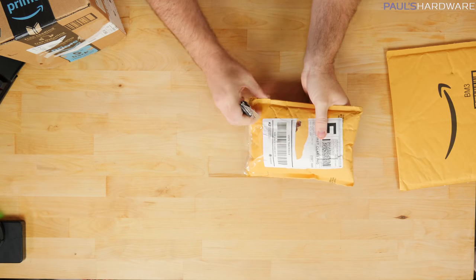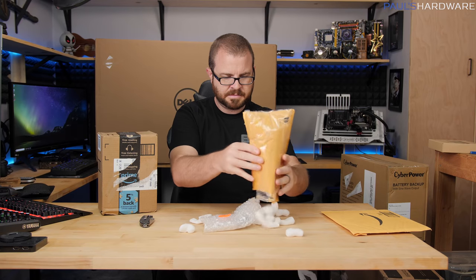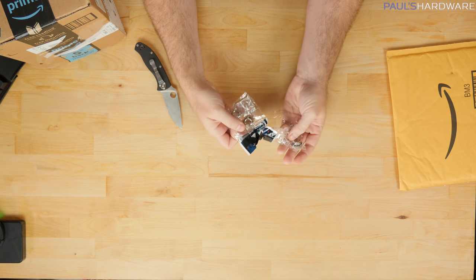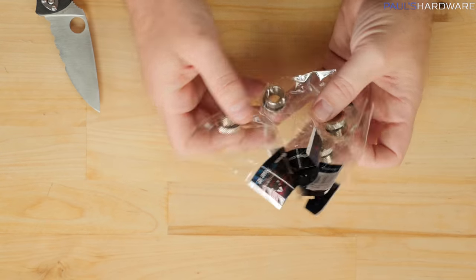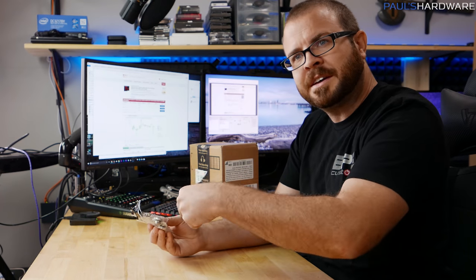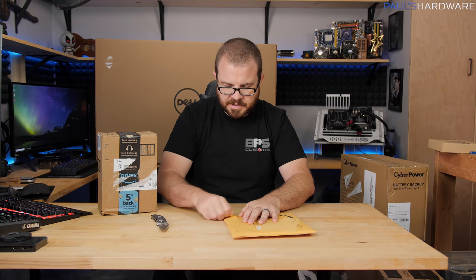Next up is this package from Performance PCs. This was not necessarily a Black Friday deal — just stuff I needed that I happened to order at the same time. I've got four little things in here. These are Phobia reducers — three-eighths to G1/4 reducers. I can screw these into the fill ports on Arctic Panther back there and use them to connect up to the piping for a flush of that system, to take a look at how the coolant has been doing in there. Took me way too long to actually order those.